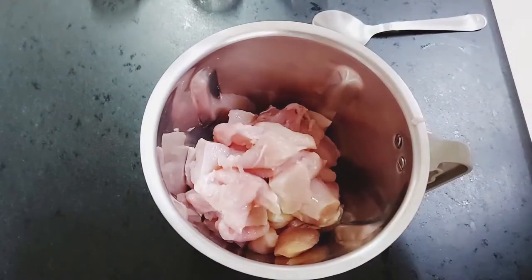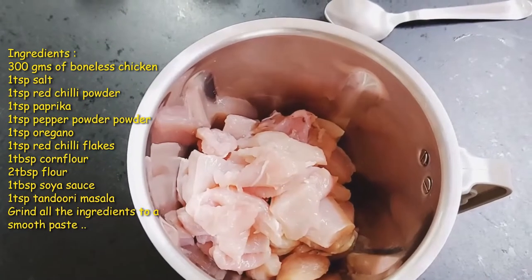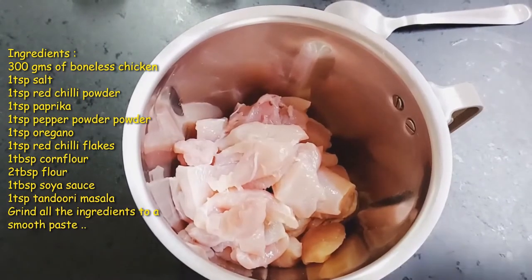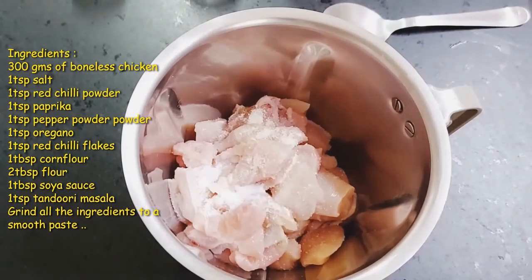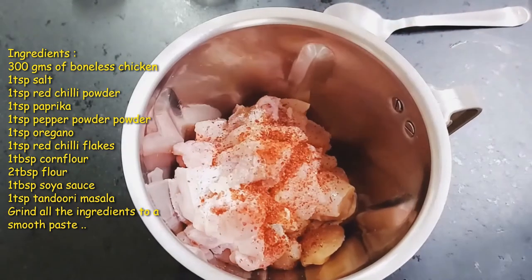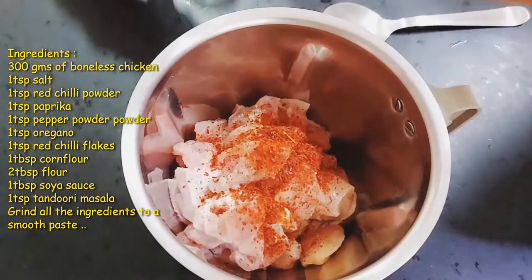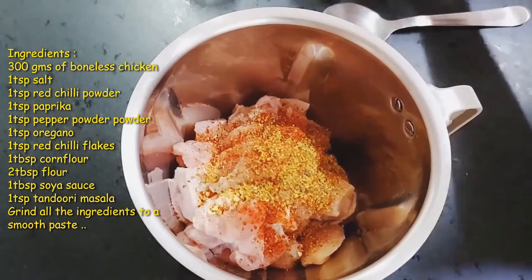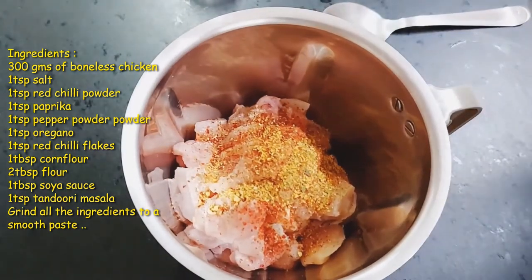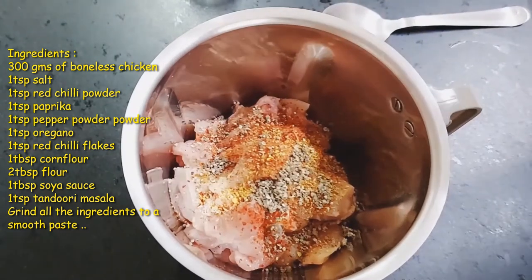I'll add all the dry ingredients to the boneless chicken. First I'll add 1 teaspoon of salt, next 1 teaspoon of red chili powder, next 1 teaspoon of paprika, next 1 teaspoon of oregano, then 1 teaspoon of pepper powder.